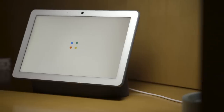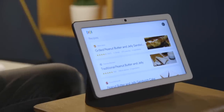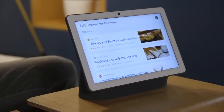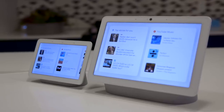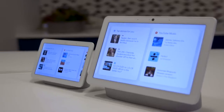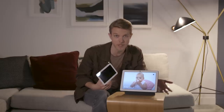The Google Nest Hub Max costs $229 and it's coming out in July. The little guy is also getting a rename — it's going to become the Google Nest Hub — but the rest of the Google Home products aren't getting renamed. This is a new division, a new tie-up inside the company, and they're going to release more products under new branding as time goes on.